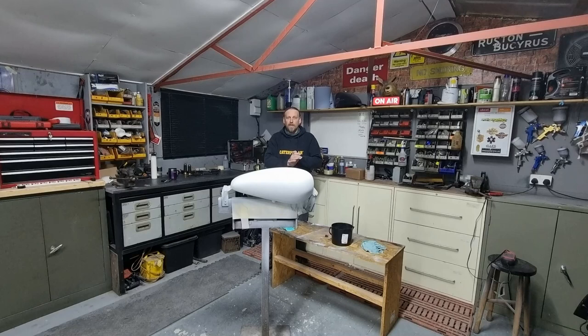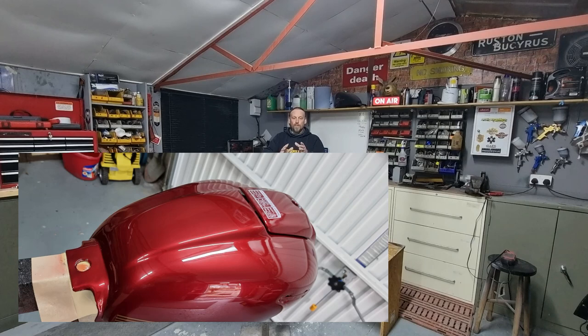Good evening folks and welcome back to a cold, damp garage here in the UK. Welcome back to Alkomoto's Garage for part two of series three of the custom tank painting series. Now it's actually the fourth tank we've done in Alkomoto's Garage, but this is the third on the Sportster, the Harley series. The last was the CB400 Honda tank we did for Shep, so this is the third Sportster tank we're doing here.